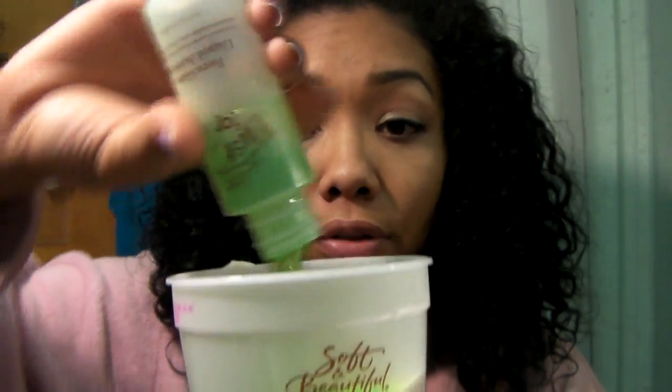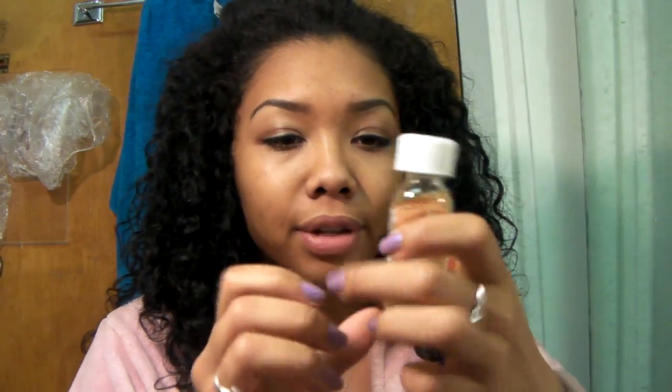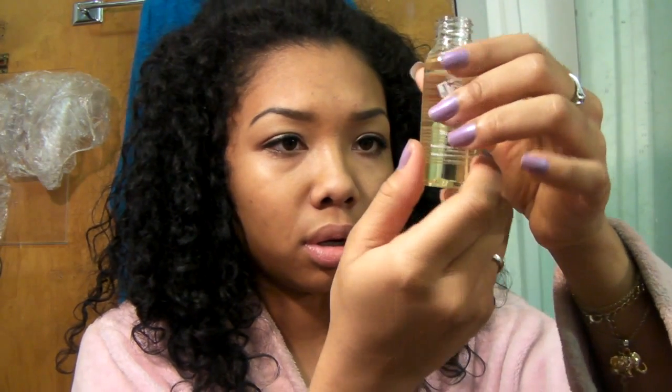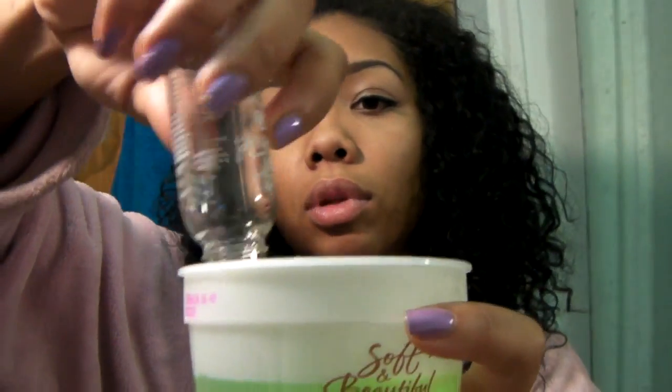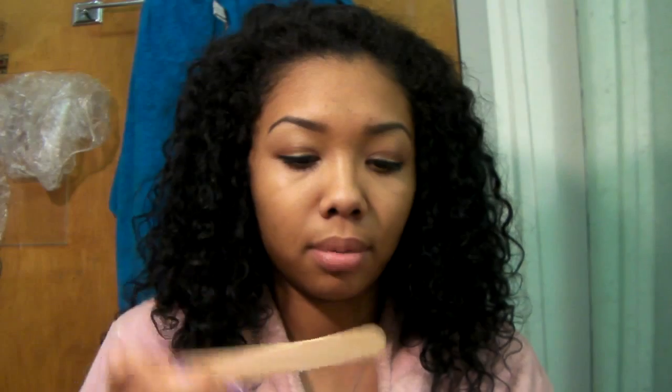So you just pour it all in there. Then you're supposed to pour half of this Just For Me anti-break sunflower oil formula. I usually do the whole thing. You're supposed to do half in the cream and half in your hair afterwards, just as an oil. But I don't want to use this as just an oil because I like coconut oil and have other stuff for my hair, so I'm just going to add the whole thing. It'll give me some type of hot oil treatment as well. And it comes with this popsicle stick, and you just mix it all up.